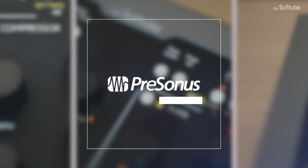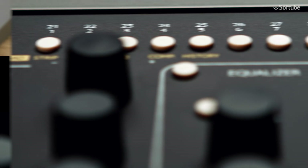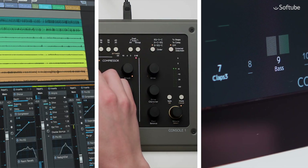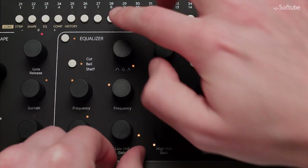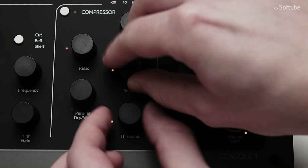Ever since its introduction, Console One has worked in tandem with every major DAW on the market. Now, the next level of control is here. In Studio One, vital DAW functions can be controlled right from the Console One hardware, allowing an even smoother workflow.